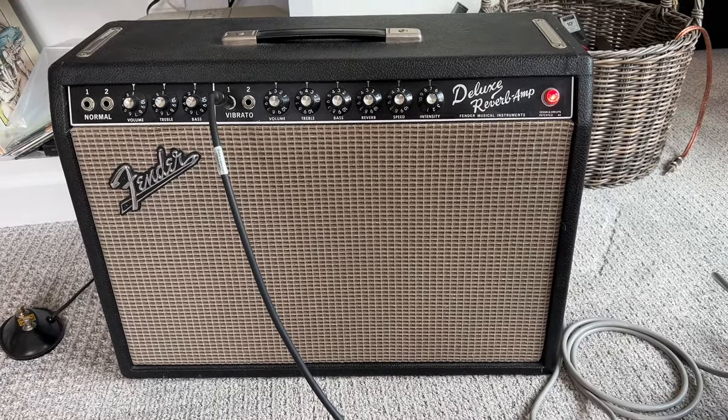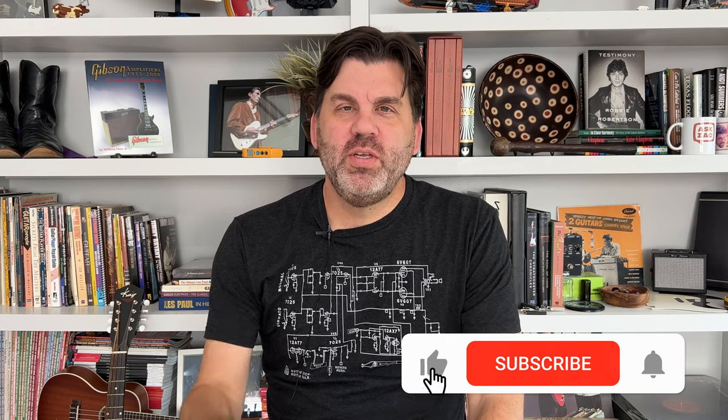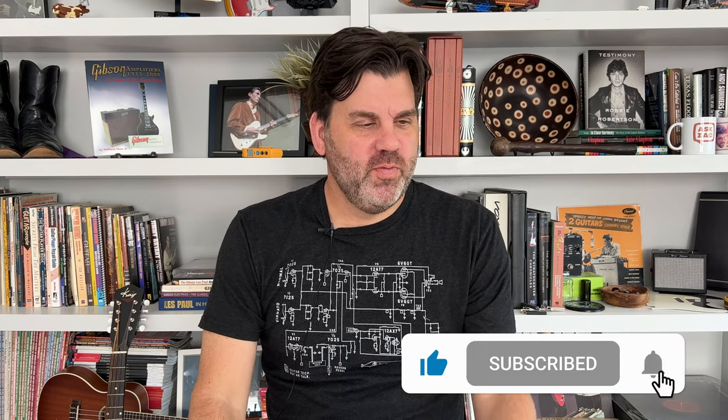Hope you learned something — I hope I did too! If you enjoyed this little hack, please hit subscribe. If you want to support the channel, the best way is Patreon — there's a link in the description. You can also find merch like this ant blueprint shirt at askzak.com. There's also a tip jar. Thanks for watching and have a great week!